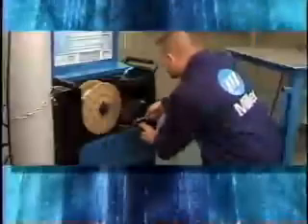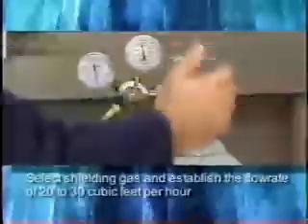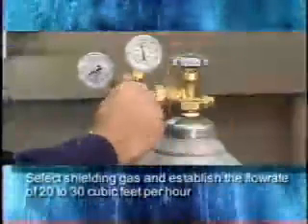At this point, we're ready to weld, having completed this checklist. We inspected cables and connected them for the desired polarity, installed and threaded the appropriate welding wire through the MIG gun, and reinstalled the contact tip and nozzle, selected the shielding gas, and established the desired flow rate of 20 to 30 cubic feet per hour.